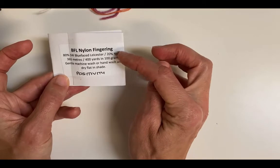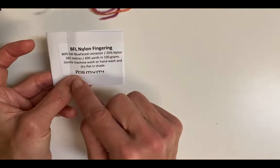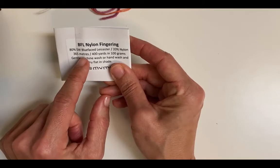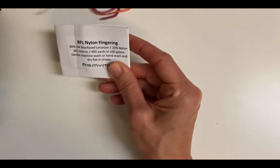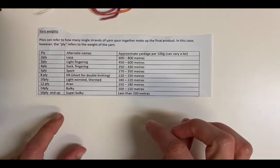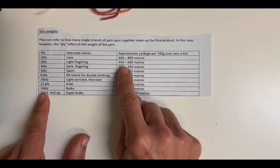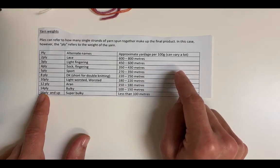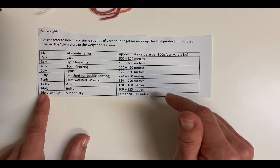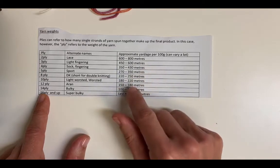Sometimes ball bands don't actually state the weight of the yarn, so you tend to need to be guided a little bit by the yardage. Obviously you can look at the yarn to see how thick it looks, but yardage is another guide. This one has 365 meters in 100 grams. I find this is just a little cheat sheet on the yardage roughly for these kinds of weights: a two-ply or lace weight is usually between 600 and 800 meters; a three-ply is roughly between 450 and 600 meters. This varies a little based on fibre content — bamboo is a lot heavier — and also the way it's spun. A woolen-spun yarn is very lofty and you might get more yardage than you'd normally expect.